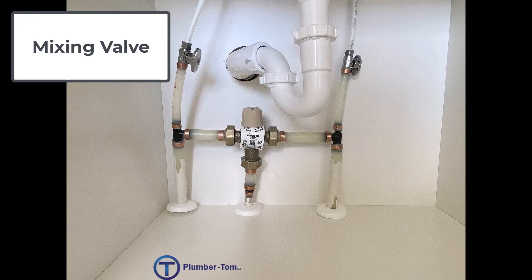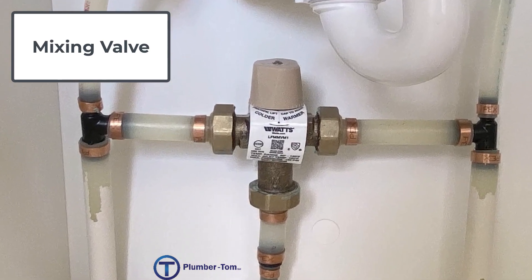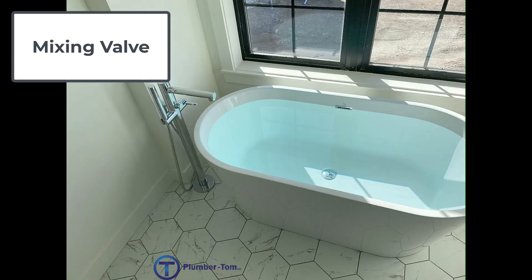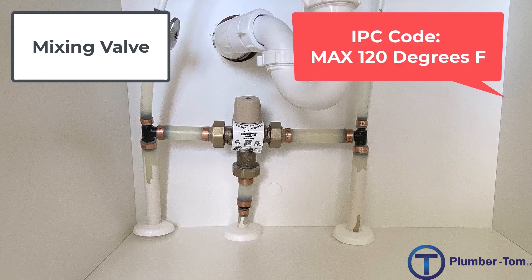Here we have a mixing valve. A mixing valve is designed to bring down the temperature if the water is too hot. If your water heater is cooking water up to 140 degrees and you fill your bathtub with that 140-degree water and get in, you're not going to have any skin left when you're done. Code requires that 120 degrees is as hot as you can go for any of these type fixtures. We use a mixing valve which brings cold water and hot water together, mixes it to a safe temperature, and delivers it to the fixture.